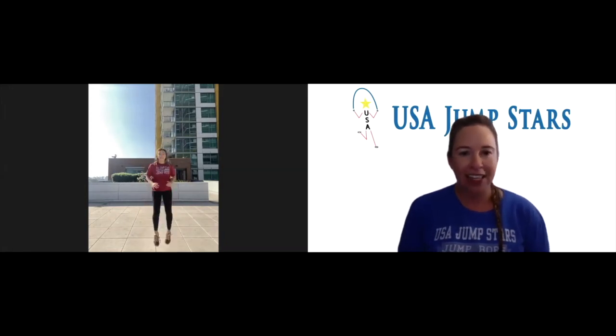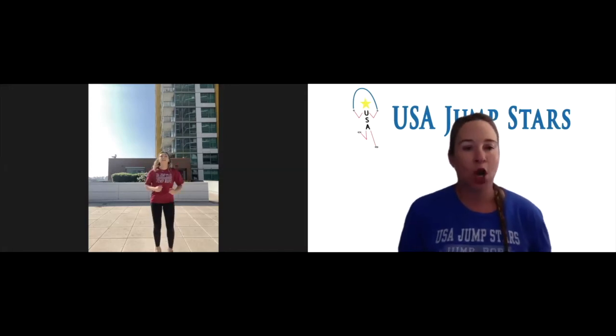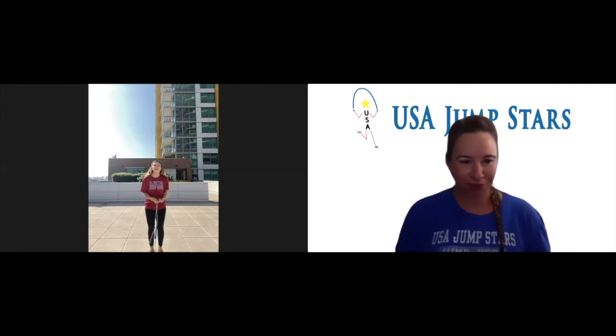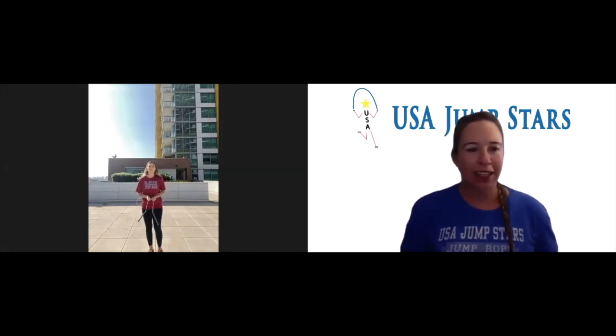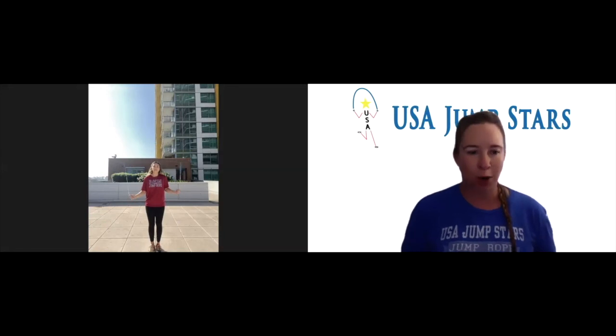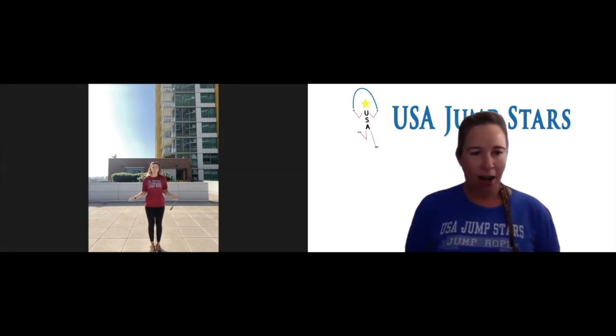High jumps for 20 seconds, then you'll get a 10-second break. Awesome, keep it up — pick your legs up as high as you can. Halfway done, keep it going. Good job — this is going to be a great start to your day. Time! Okay, rest. Pick up that jump rope because you're going to be doing those arm circles next. And go — arm circles. You're practicing getting the swings — 20 seconds of turning double unders with the handles of your rope. Good job. Time.